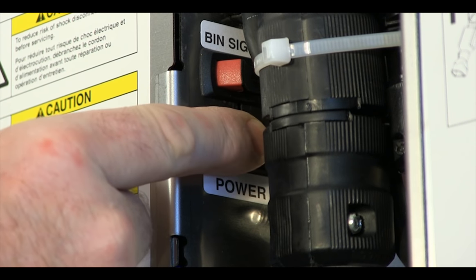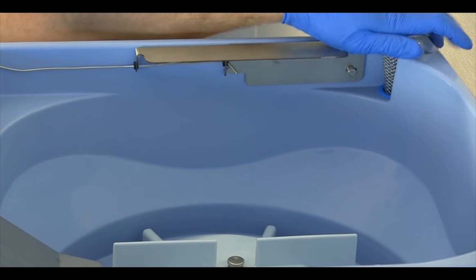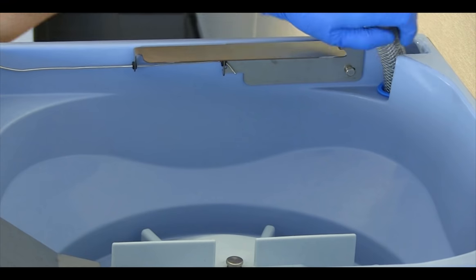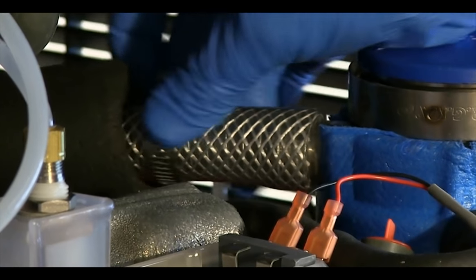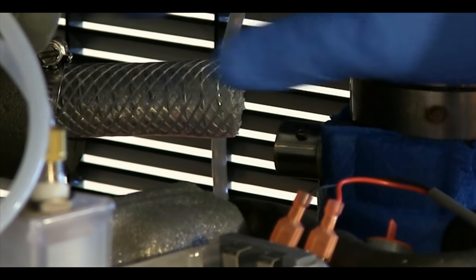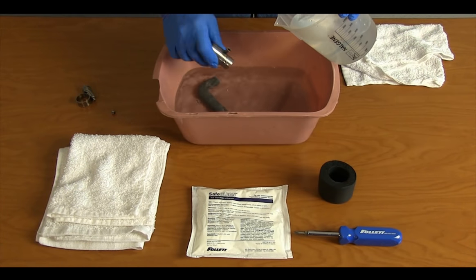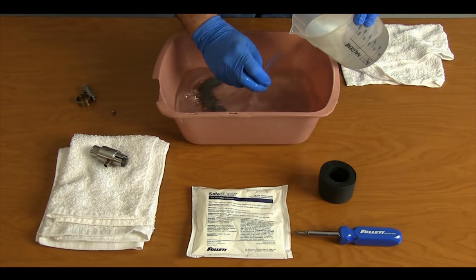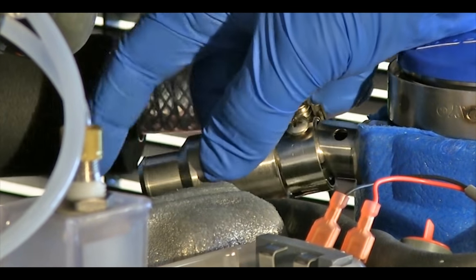Turn the power switch to the off position. Reconnect the ice transport tube to the hopper if it was previously disconnected. Disconnect the ice transport tube from the evaporator discharge outlet port.